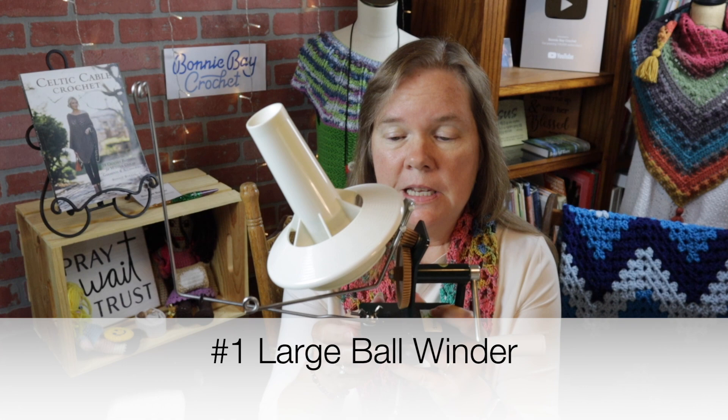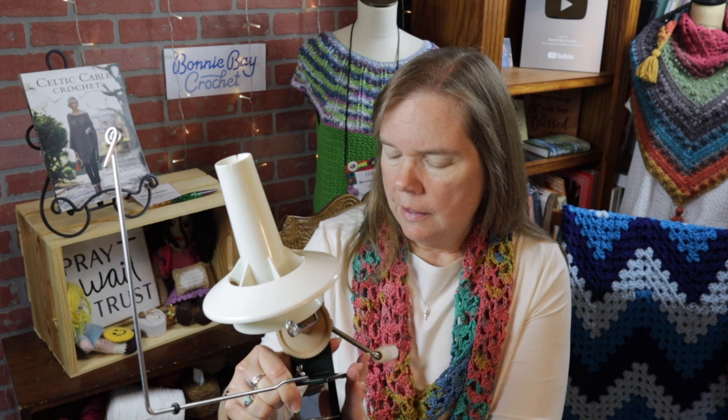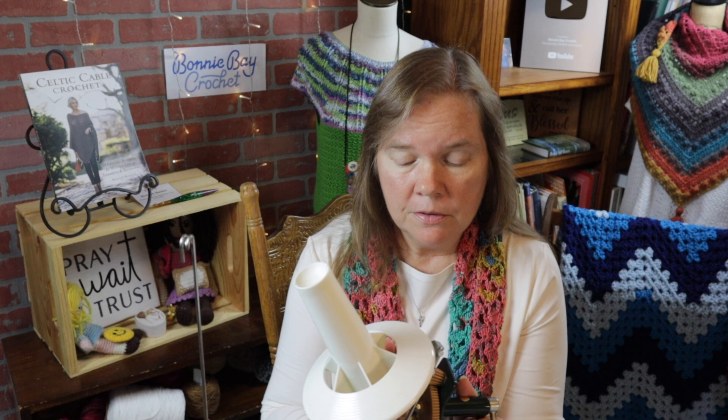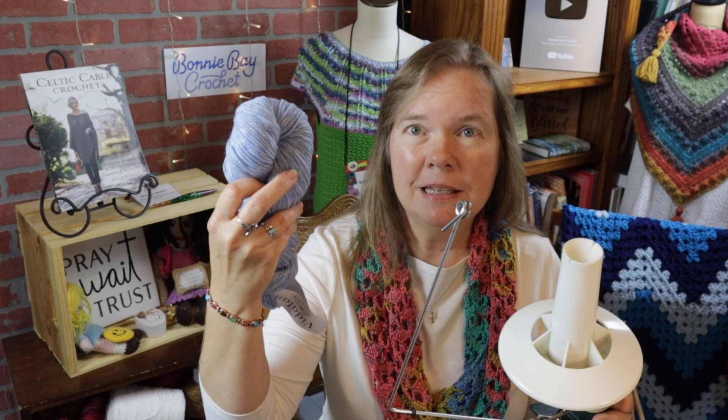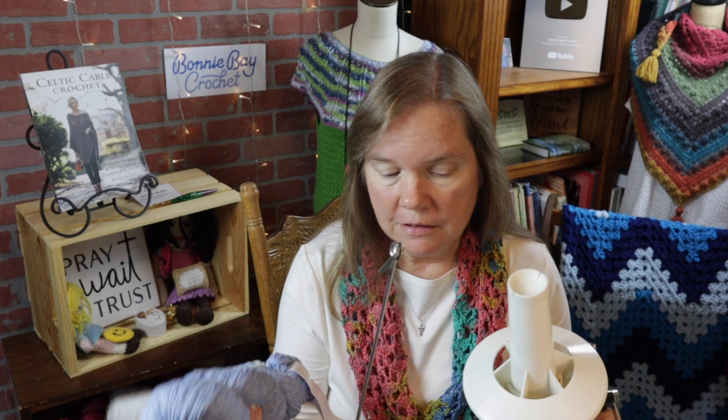Number one: a ball winder. Some of you may have never seen such a thing — if you only use skeins from a big box store or balls of yarn that are already wound, you probably won't need one. This attaches firmly to the table. This is the Stanwood large ball winder, which I highly recommend. I've used it for a number of years and it has never let me down — very sturdy, stronger than some of the cheaper ones on the market. It's for winding yarn that comes in hanks, and it'll take a 20-minute winding job down to maybe two minutes.